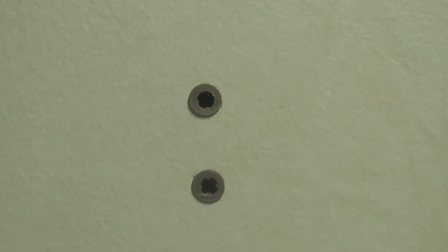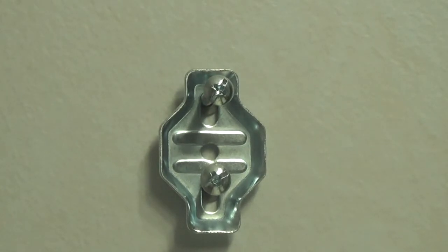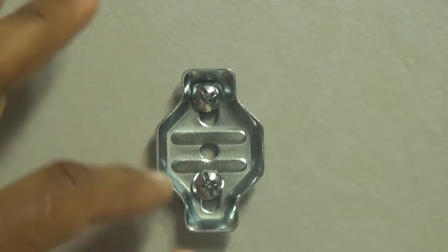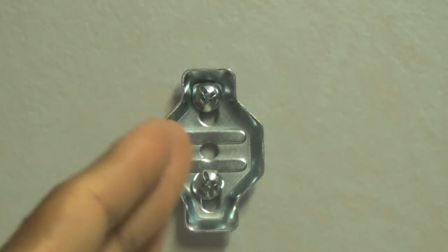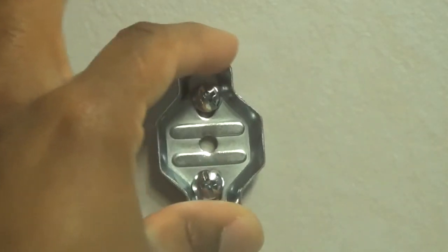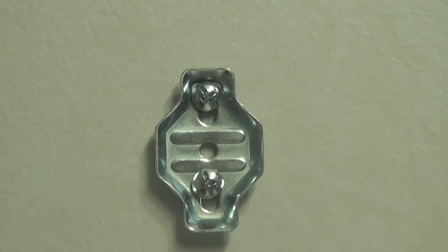Now we'll take our Phillips screwdriver and screw our bracket in. I wanted to show you how this bracket gives you room for error — my wall anchors weren't perfectly in alignment, but that doesn't matter because you can go up and down and move it a little left and right to get perfect alignment. I'm going to go ahead and line that up perfectly and I'll be right back.